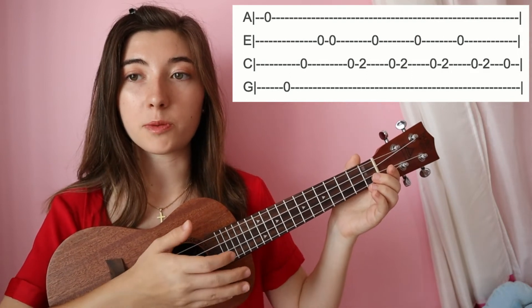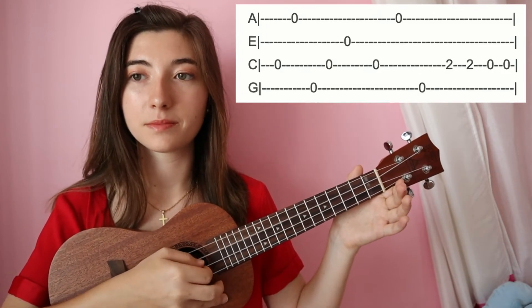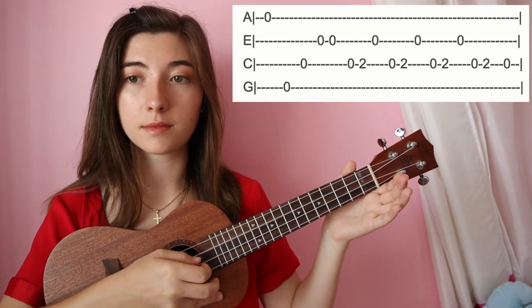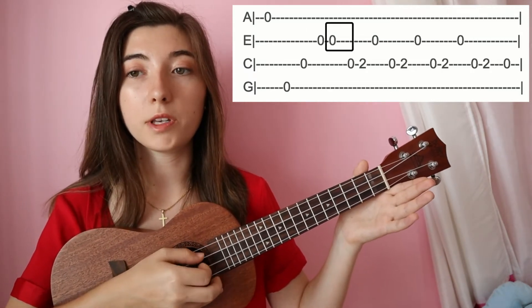Let's play through what we have so far really quickly. All right, so easy so far — you've got this.